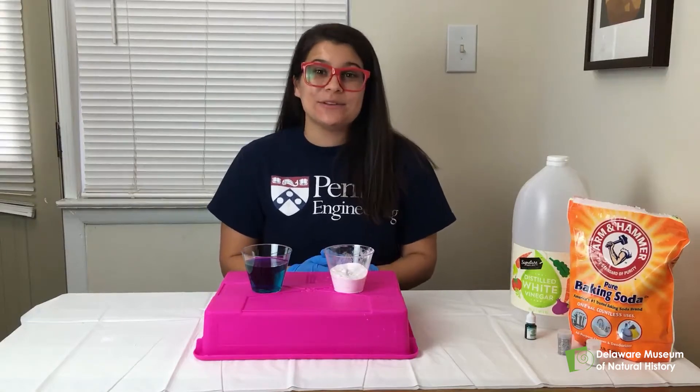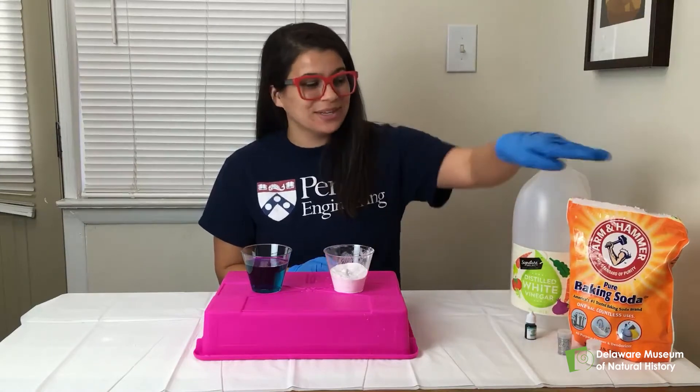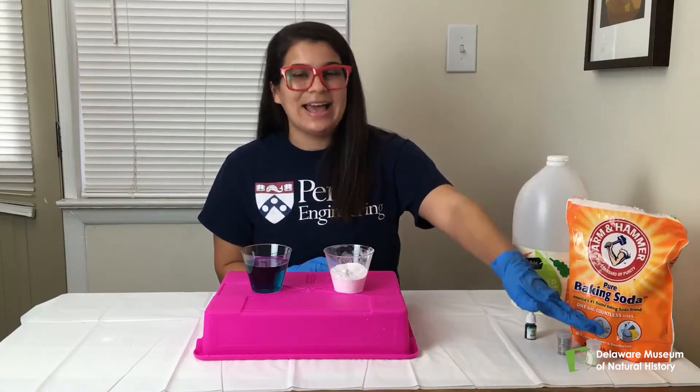All you'll need is a few things that you can find around the house. This includes some vinegar, some food dye, some baking soda, and a little bit of glitter.